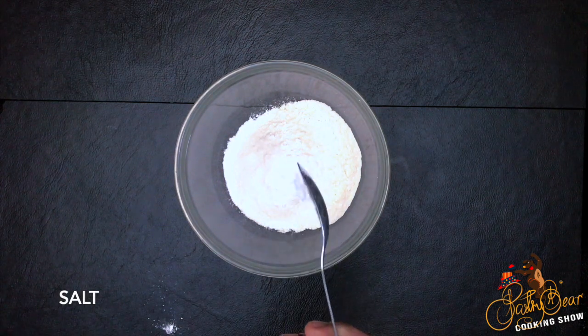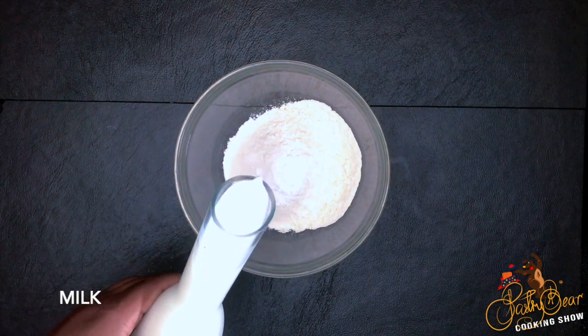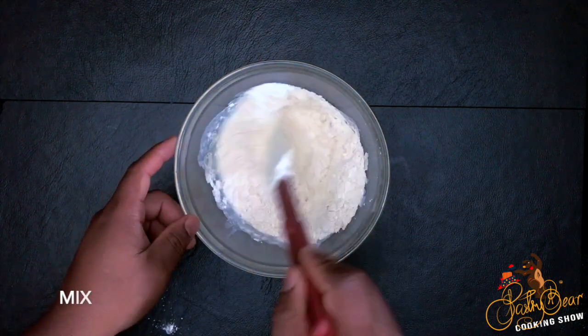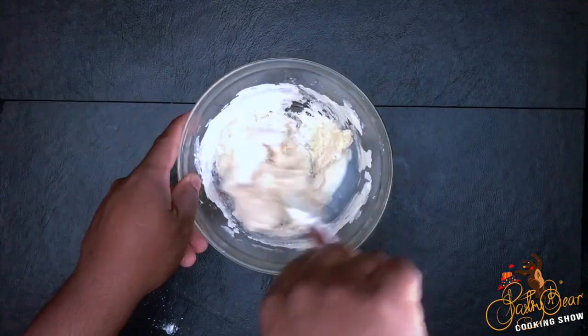Another trick I learned: when you're making the dough, you make it super soft. Instead of making it hard like a boiled dumpling, you make the dough softer, and it gives you a lighter and softer fried dumpling.